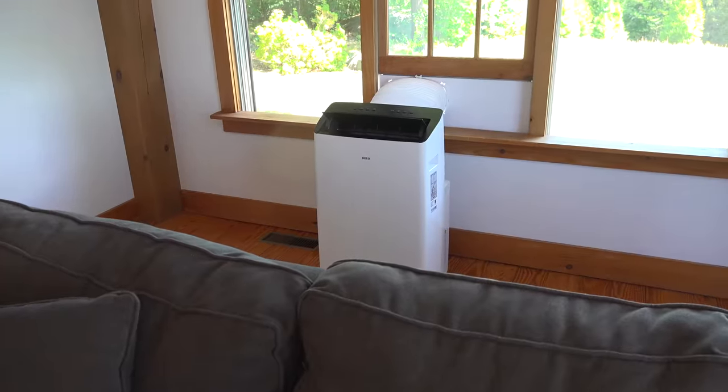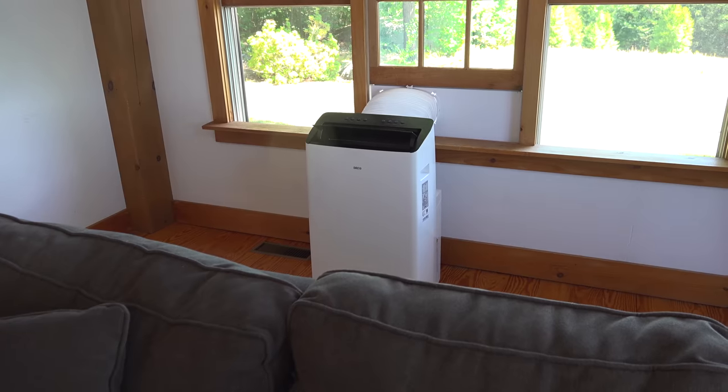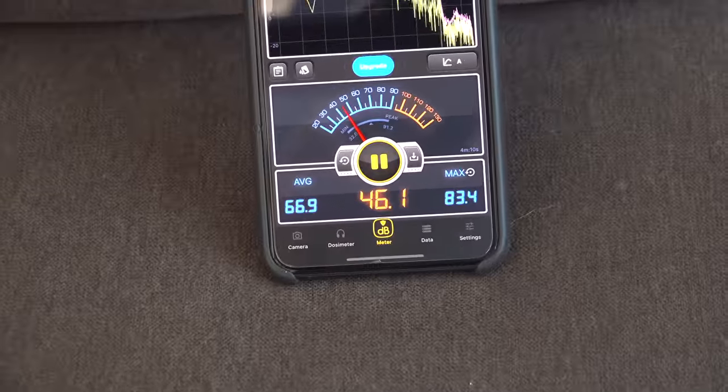This is also a portable air conditioner that is super quiet. My room noise levels are around 34 decibels. When I put the Drio Twin Cool on at full blast, it's only hitting 46 decibels. That makes this the quietest portable air conditioner on the market today.